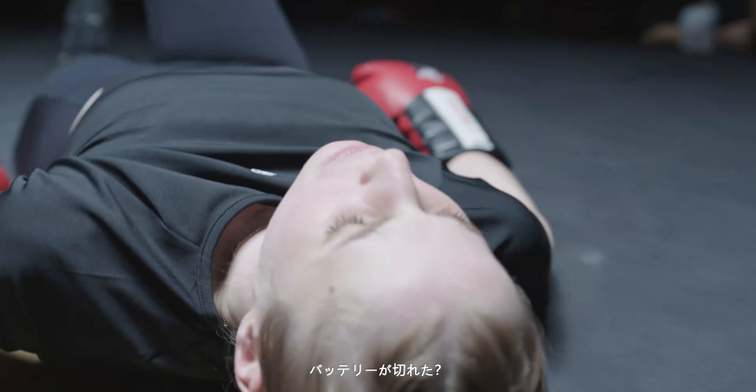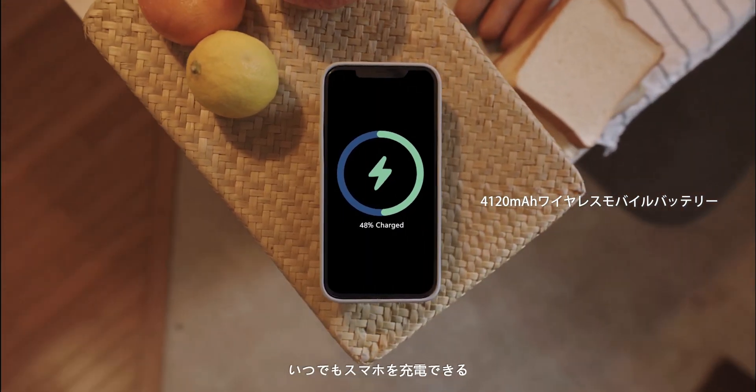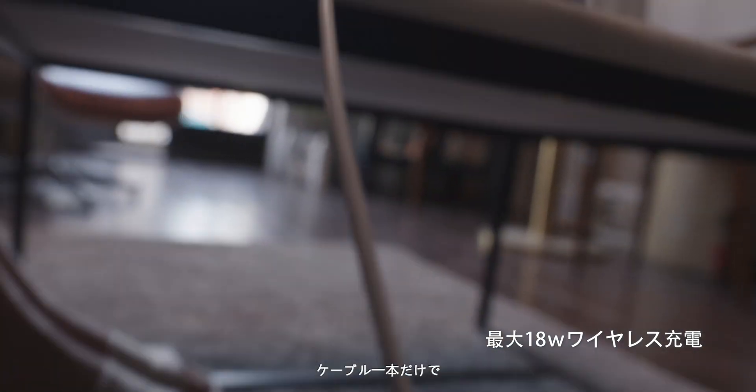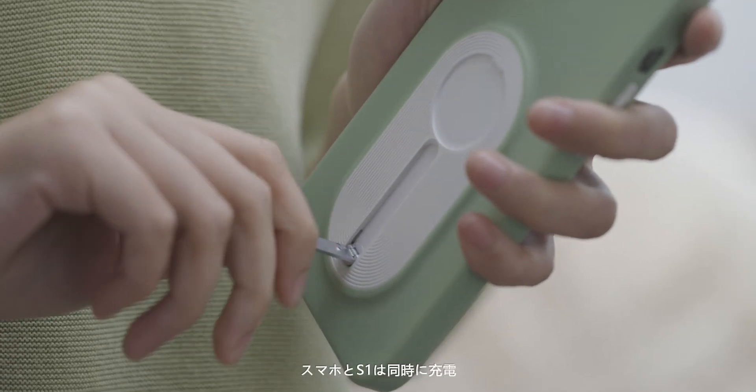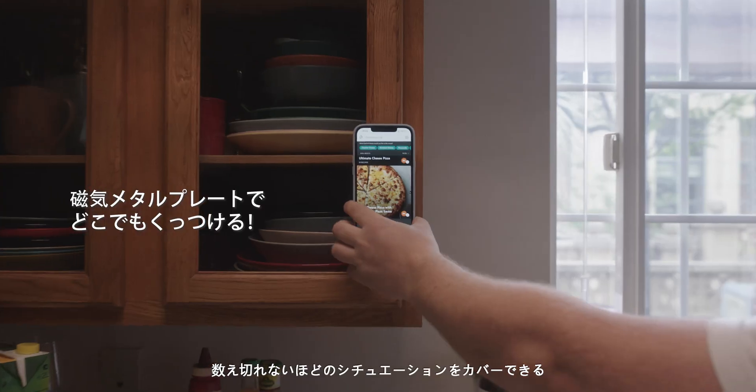Say goodbye to battery anxiety. PowerVision S1 is also a wireless power bank and delivers pass-through charging. Fast charging technology keeps your gadgets and you connected all the time. Easily release the magnetic power to attach the S1 anywhere.